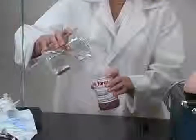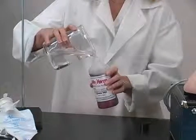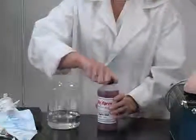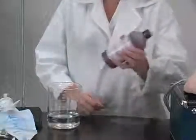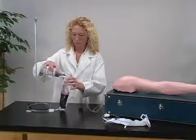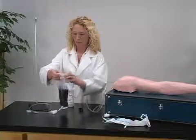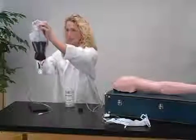The first step in operating a NASCO Lifeform IV arm is to pressurize the vein system with synthetic blood. Add distilled water to the synthetic blood concentrate included with the mannequin and shake until mixed. Close the clamp on the tubing. Pour the synthetic blood into the IV bag. Hang the IV bag on a stand no more than 18 inches (45 centimeters) above the arm.